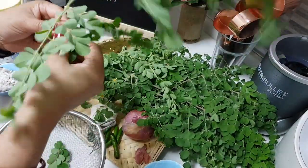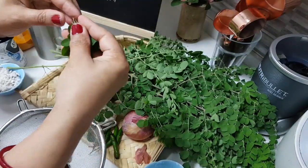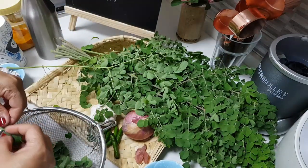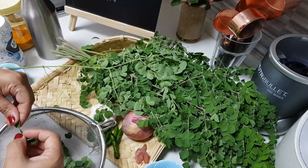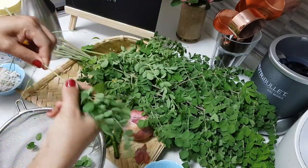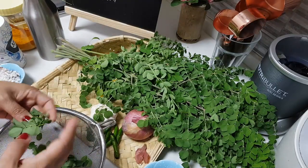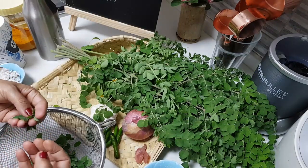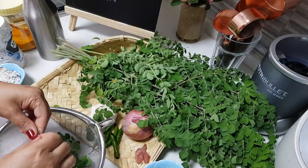Now I am sure many of you must be knowing how to clean the moringa leaves. For people who don't know, you just have to pluck like this. And you will find this kind of fiber thread, stem-like things, which you need to remove. Smells so good. You have to just remove these fiber threads. Only take the leaf. The leaf is so fresh and it smells so good.